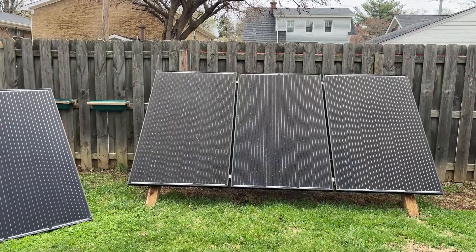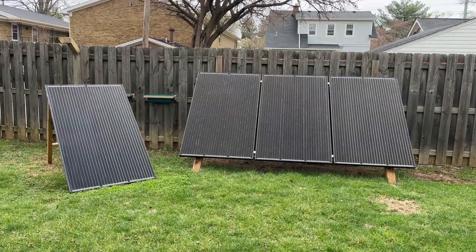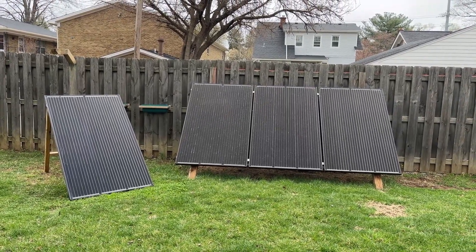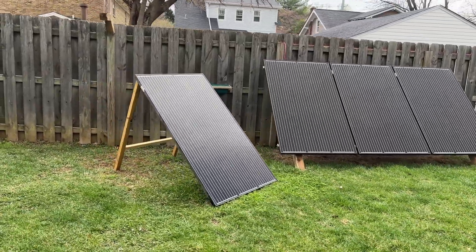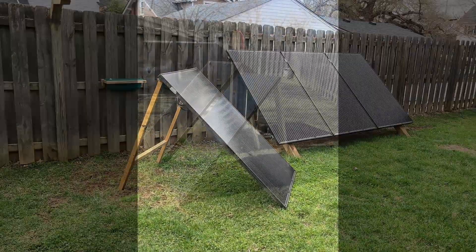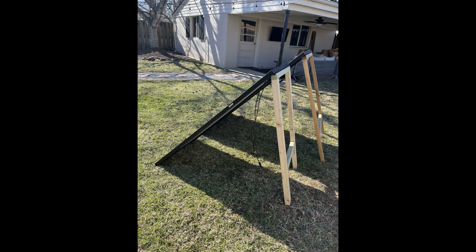I also have a fourth 310-watt panel that I created a temporary stand for. If I need any additional sun production, such as in a longer-term emergency power outage, I can add this extra panel to the system. I've also created stands for the old 200-watt panels. These stands are temporary and I would store them away overnight and I wouldn't set them up if there were high winds forecasted.